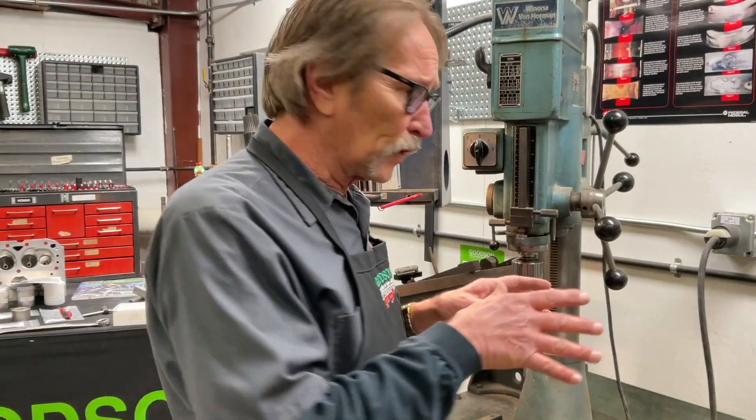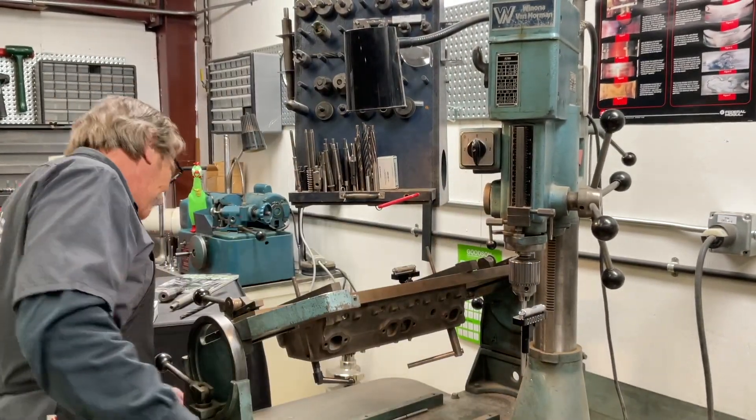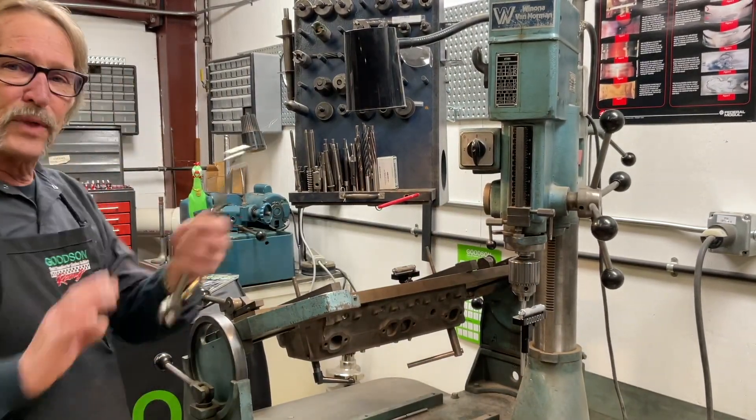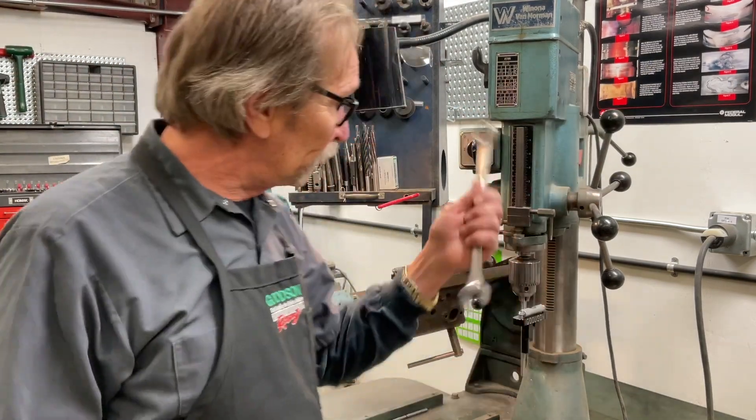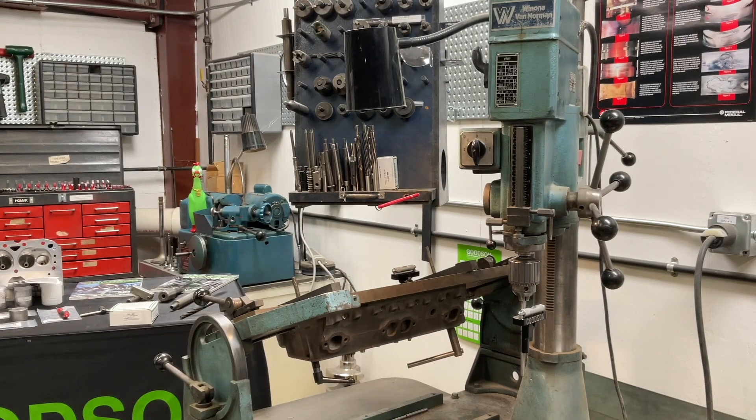Now here's the next part: we level our level first, then we level the machine to that level. You've got to get the old wrench out — the old 15/16 for this particular machine — get down on your hands and knees, climb underneath here, and hit those jack screws down at the bottom. Jack screws have a leveling plate that they're going into, so you're not digging into the concrete or wooden floor in your machine shop, and they've got a locking knob.